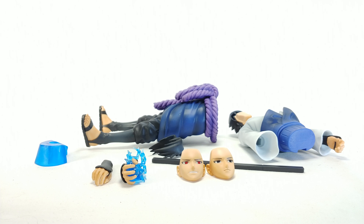This is the Sasuke Uchiha Shinobi Relations statue. I say this every single time I review a Banpresto statue: they're good. For the money, they are amazing — I prefer them over Bandai. And for the price of this one, I feel like they outdid themselves here.